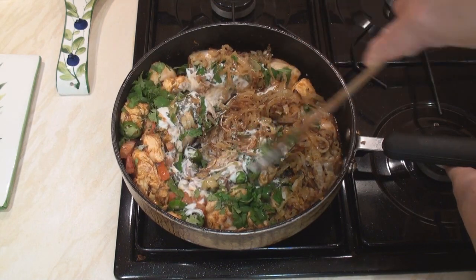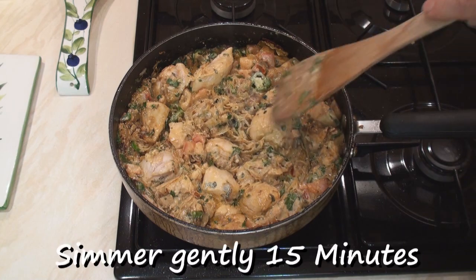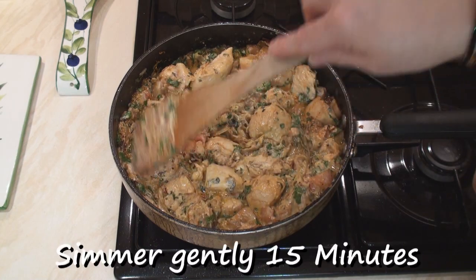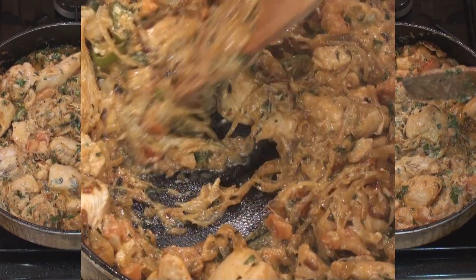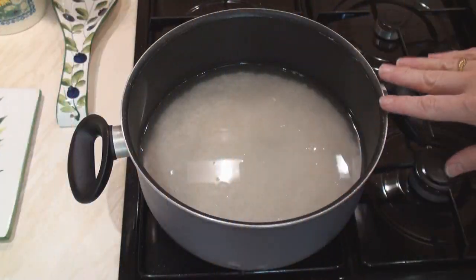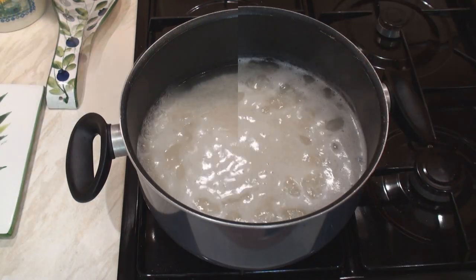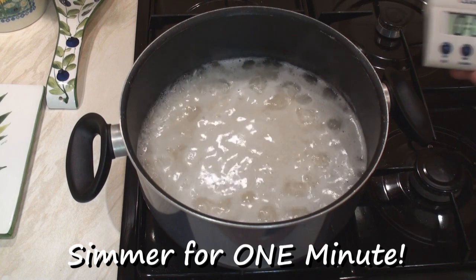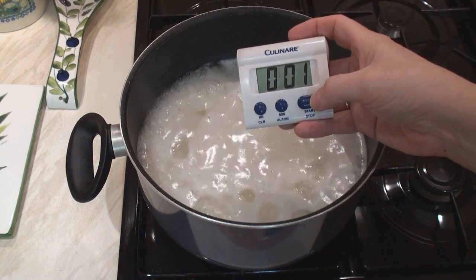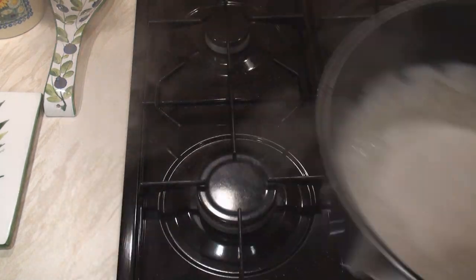Mix this well and let it simmer gently for about 15 minutes to cook the chicken. After 15 minutes, turn off the heat. Drain the rice and bring it to the boil in a large pan with plenty of water. When the rice comes to the boil, let it simmer for 1 minute, then remove from the heat and drain.